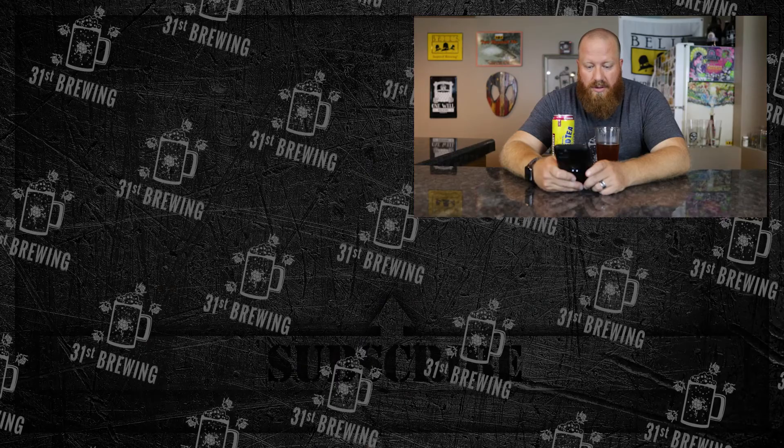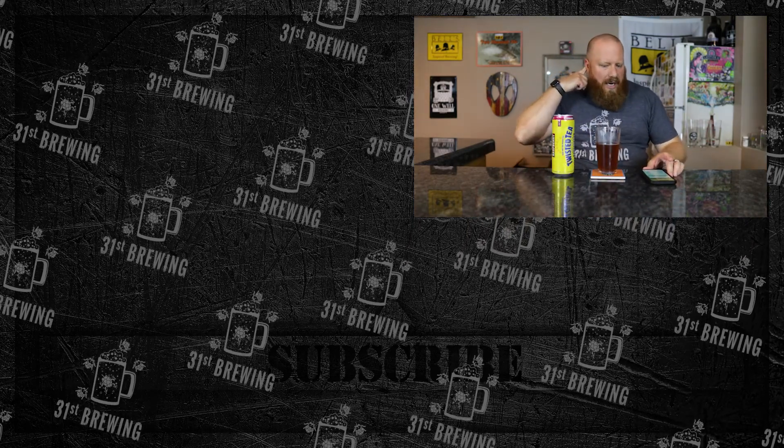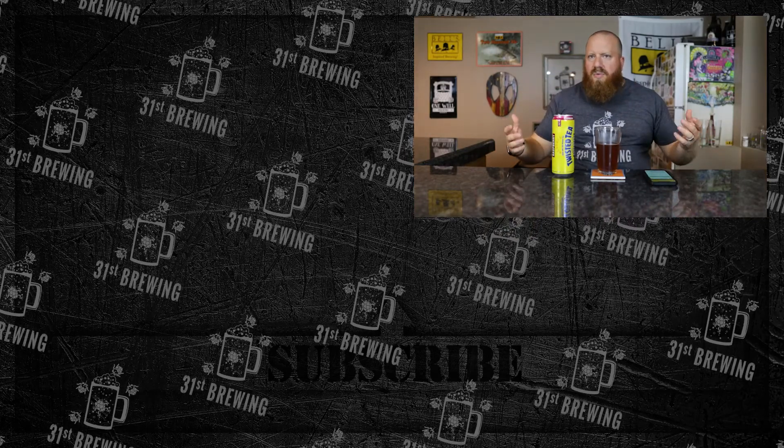Overall I would give it 4.25 out of five. I would like more raspberry and a little more tartness to go with the tea. Checking Untappd — two of my friends checked it in at 3.75; over 4,400 people rated it 3.19, so I'm definitely higher. The style guidelines say sweet, smooth, strong — I would not say this one is strong at all. Tyler gave it a 4.5, so if you like raspberry I think you would enjoy this.